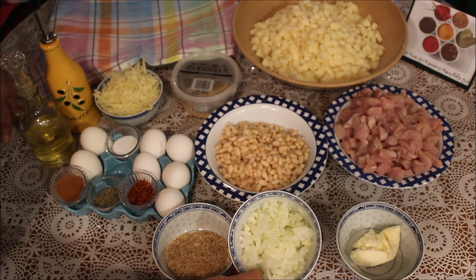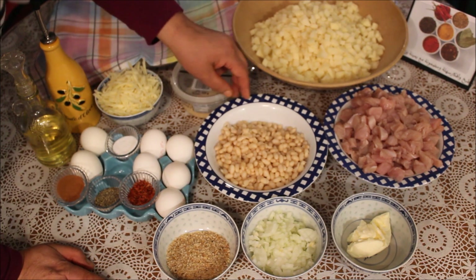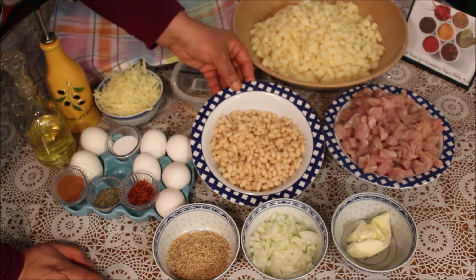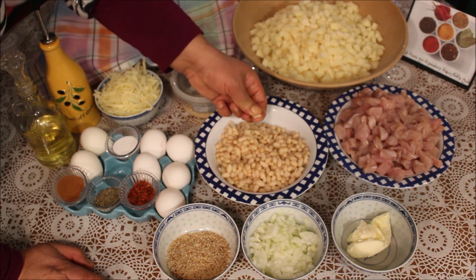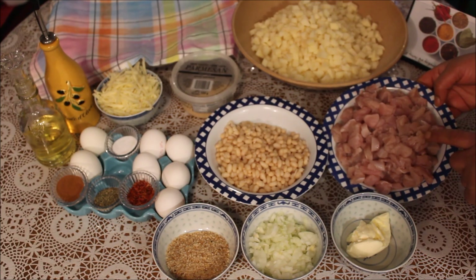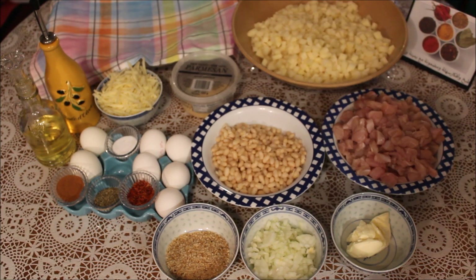عندي رس متوسط، بصل مقطوع، وعندي مغرفتين متاع زبدة. عنا اللوبيا — شديت كاس لوبيا ولا مئة جرام لوبيا، نفختها البارح في الماء وصباحاً لصلتها وطيبتها لدرجة أنها تبدأ طايبة. عنا 300 جرام صدر تاج وخمسمئة جرام بطاطا.